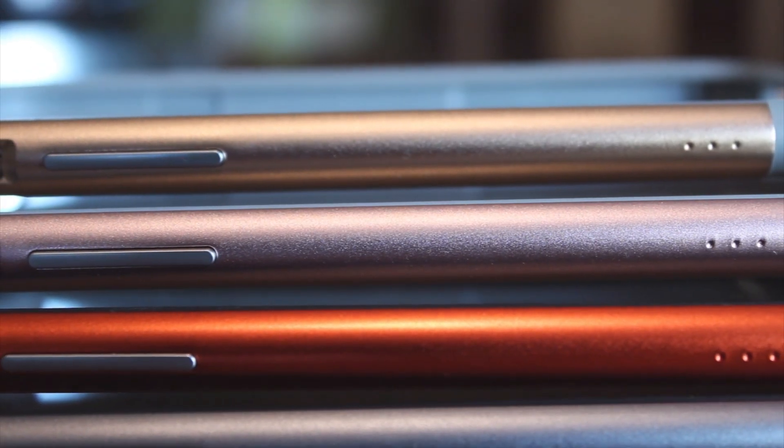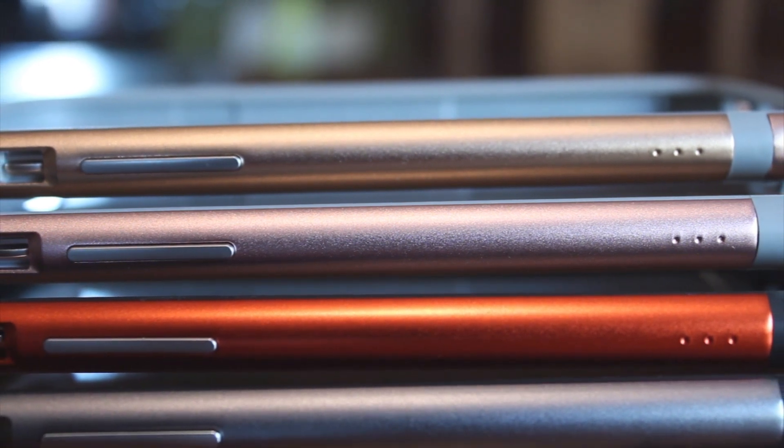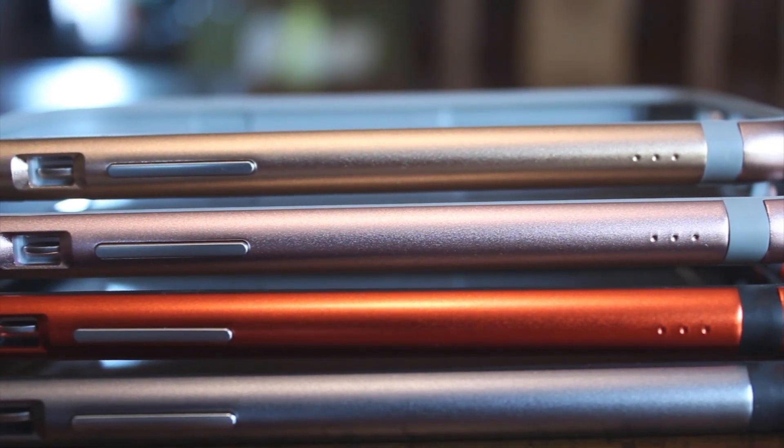The case comes in a number of colors including gold, pink, orange, and gray, and it's available on Moshi's website for $45.